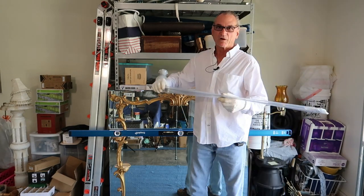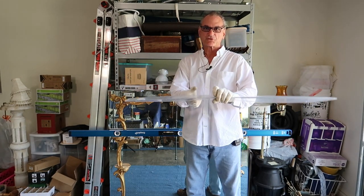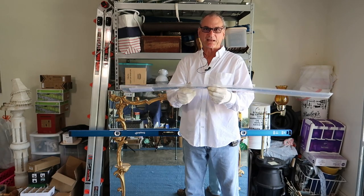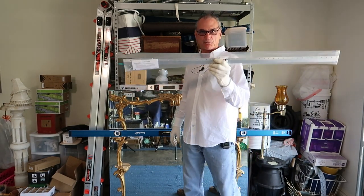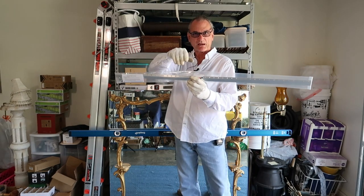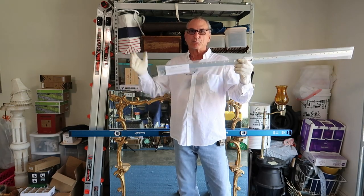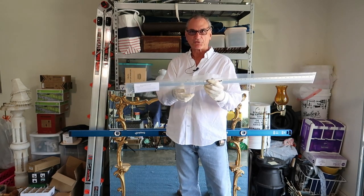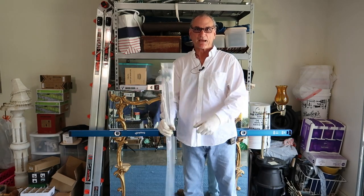A French cleat is a very simple apparatus — it's two strips of metal. Both pieces are identically the same. You mount one on the back of what you want to hang, and you mount one on the wall. When you slide them together, you take your picture or mirror, put it on the wall, slide it down, and it locks into the bracket that's on the wall.